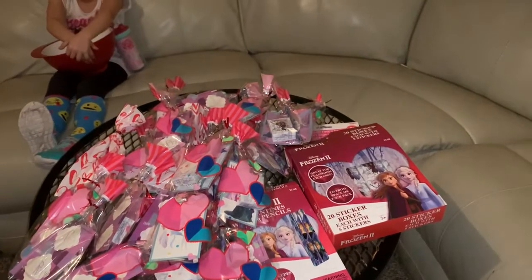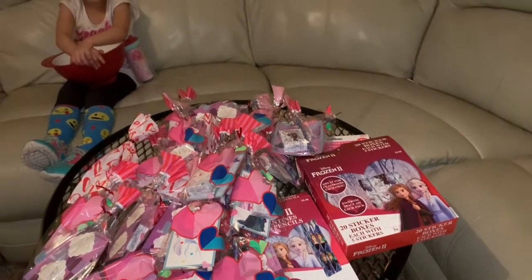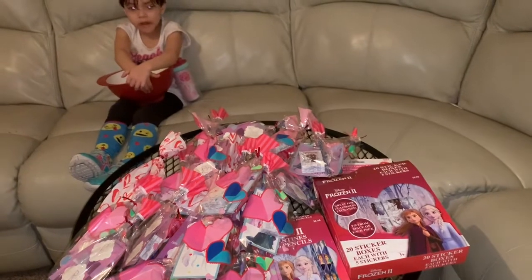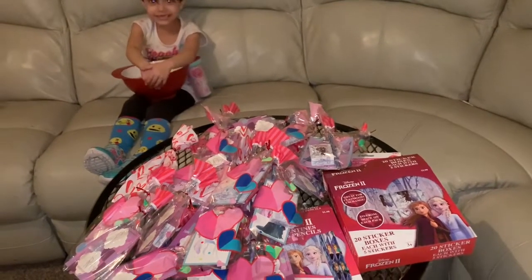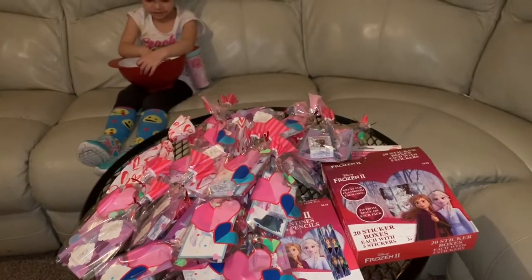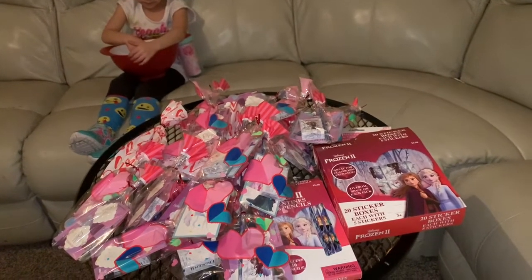We're gonna take this to school tomorrow for your classmates. The school is going to keep these for 10 days — they want to quarantine these items for 10 days.